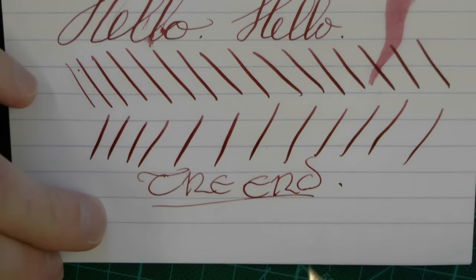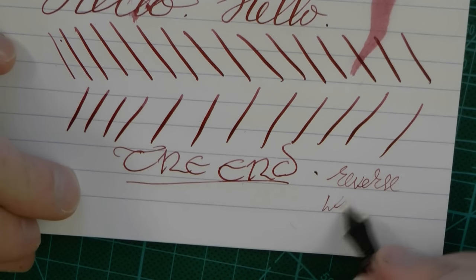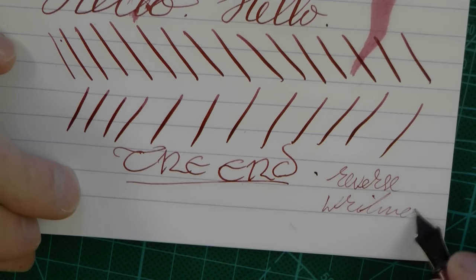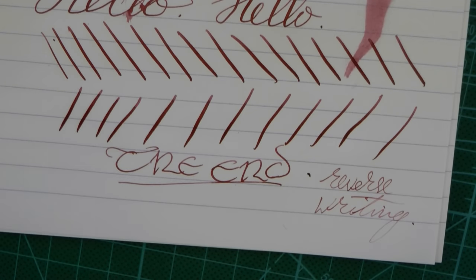Of course, reverse writing — that's already so fine it won't add much; it gets a lot drier and scratchier, so I wouldn't recommend that. Guys, that's all. I hope this was useful and I'll gladly see you later.